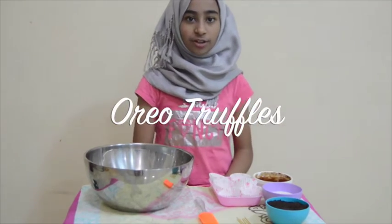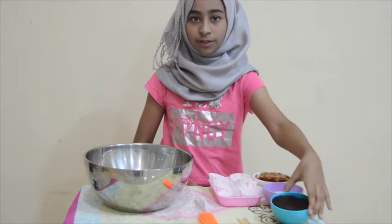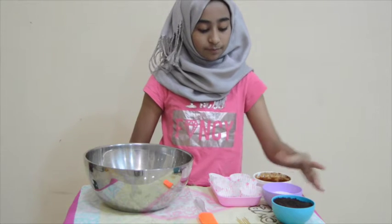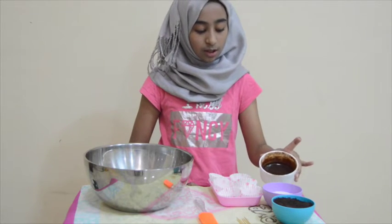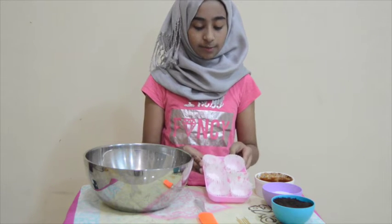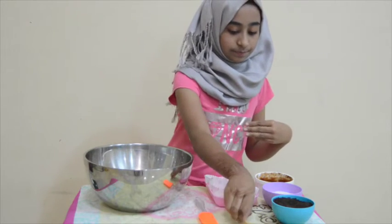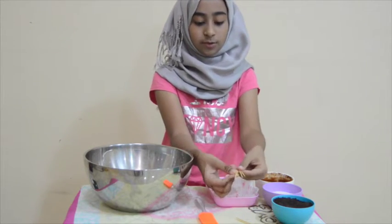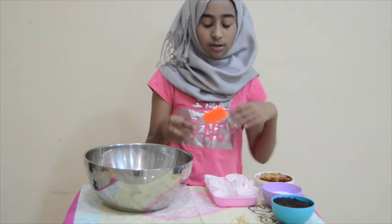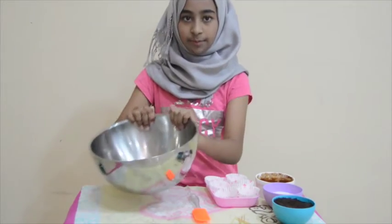In order to make Oreo truffles, you're going to need some crushed Oreos — I'm just going to use 12 crushed Oreos. You need some cream cheese, then some chocolate sauce to dip your Oreo truffles in. I also have some mini cupcake liners to put my Oreo truffles in, some toothpicks, a spatula to mix everything together, and a big bowl.